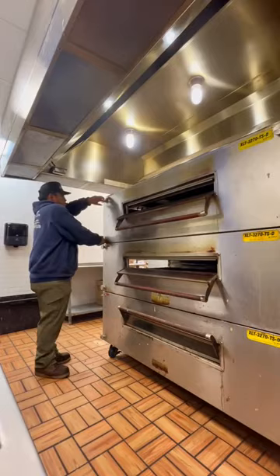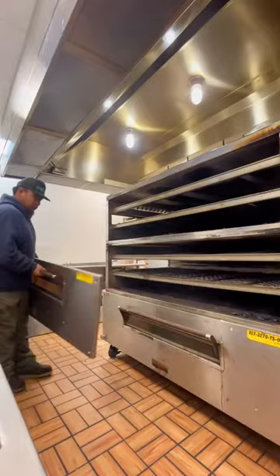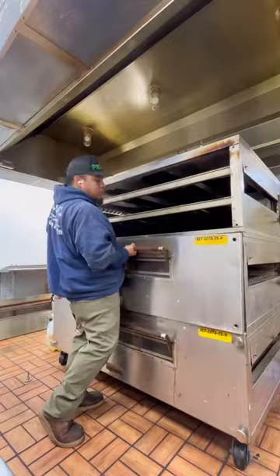Now in this part, I forgot to record footage of cleaning the inside. I promise they're clean though. I just forgot to get the video, but I have the before and after pictures.